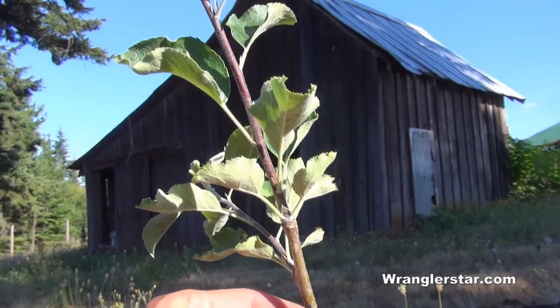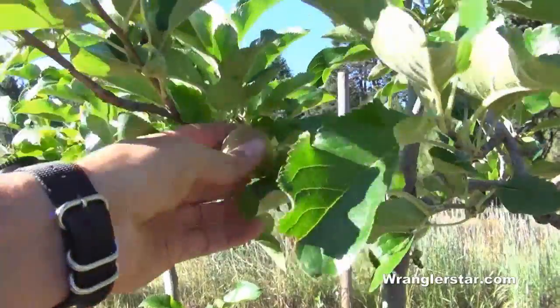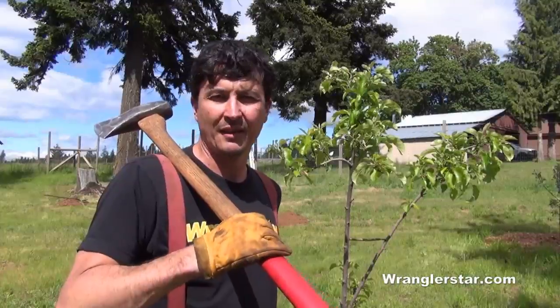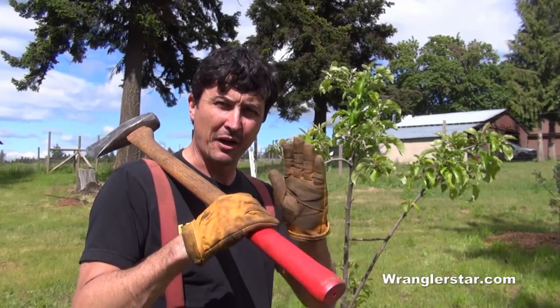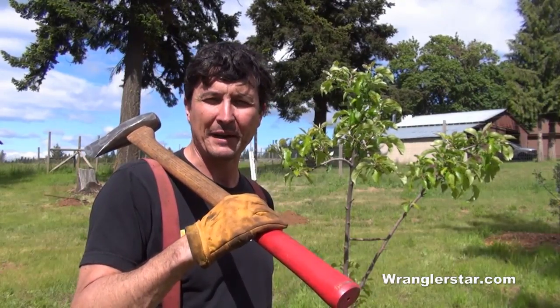We planted our orchard this year and this is our very first apple — so welcome! Today we're in the homestead orchard and we're going to be staking out the fruit trees. They're starting to lean a little bit, so we need to persuade them to straighten up and we'll get them sorted out right now.